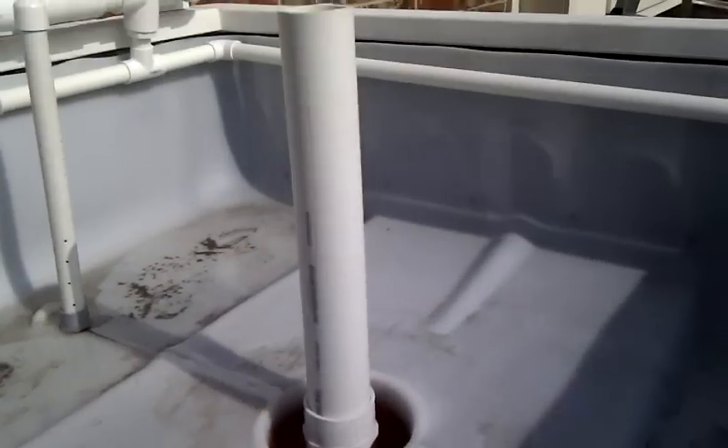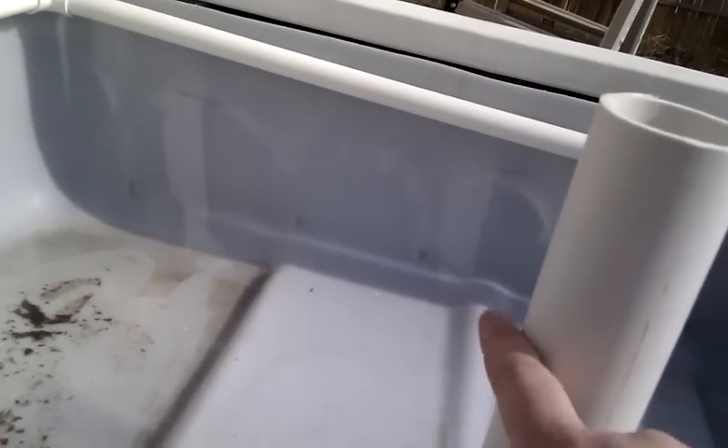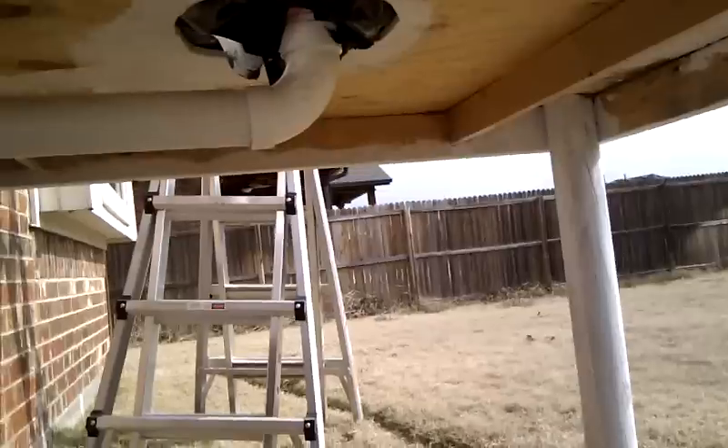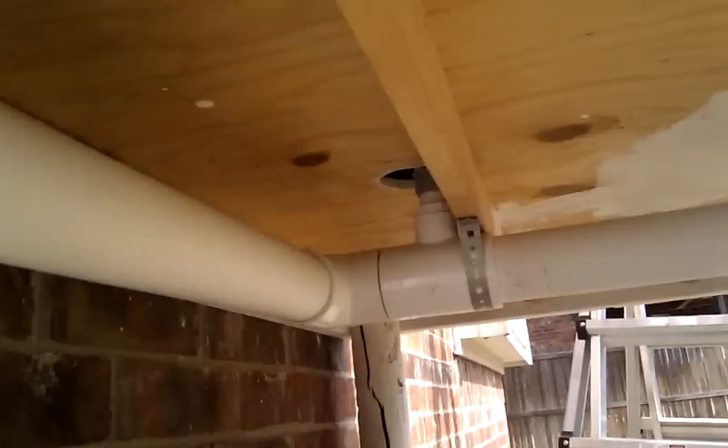This is the overflow valve. I'll just need to cut a notch in it somewhere wherever the top is once I get all the clay pellets in there. Then that'll be the main drain. Underneath, got both of them hooked up to a larger piping that goes back around and drains.